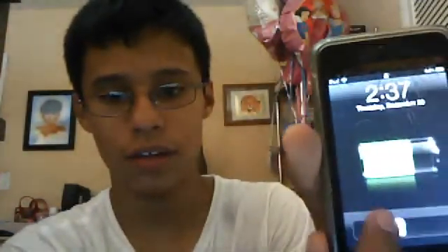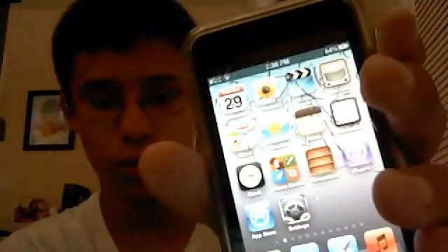Here I am, it's working. I am booting it up with icons and everything. Boot it up and slide it — and your iPod's back to normal.